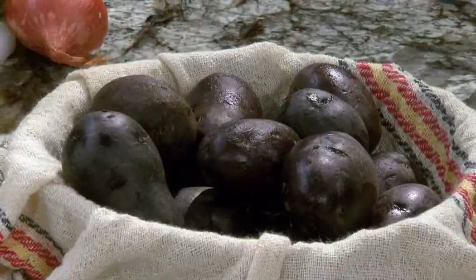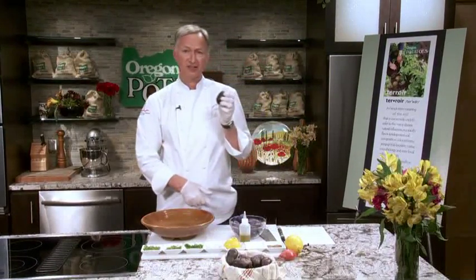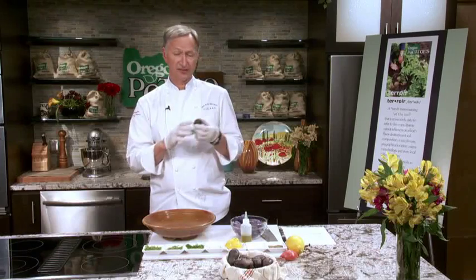Here we have a really interesting potato from Oregon. This is a purple fiesta potato, grown in Oregon, organic, high antioxidants, fabulous potato. I love using it for salads and all kinds of things. It has a bit of a russet quality to it in terms of texture, so it absorbs flavors really nicely.